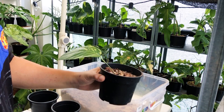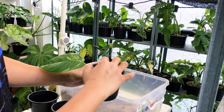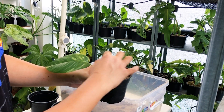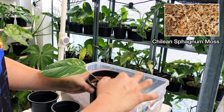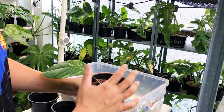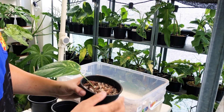Another thing I sometimes do is layer a thin layer of sphagnum moss at the top as dressing, just to prevent the media from drying up too quickly. Just a thin layer will do — not too much.